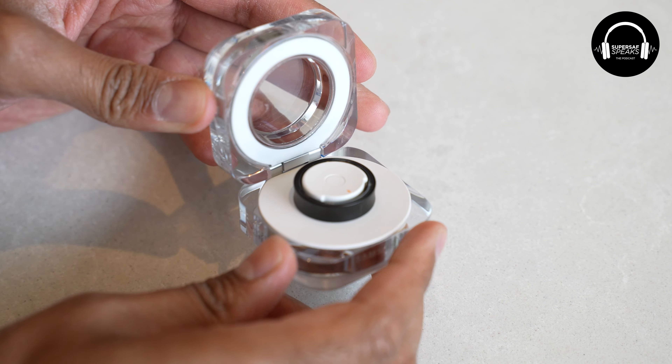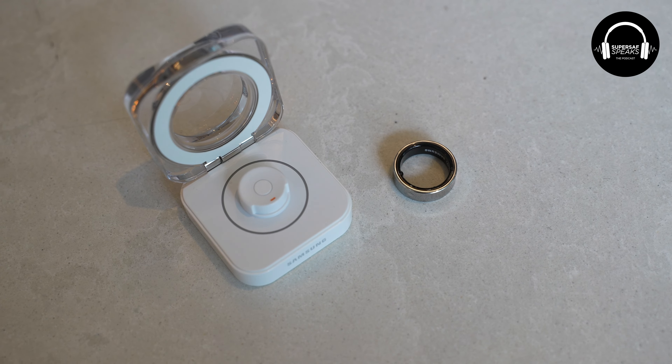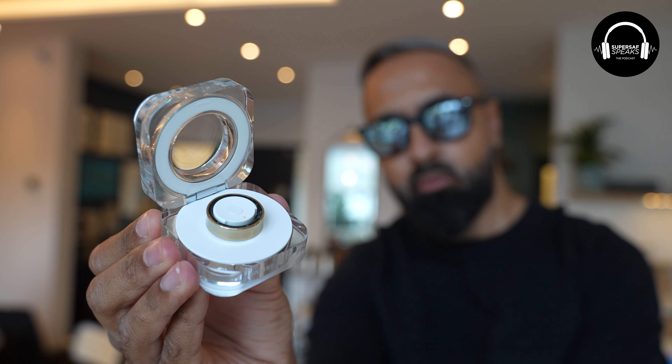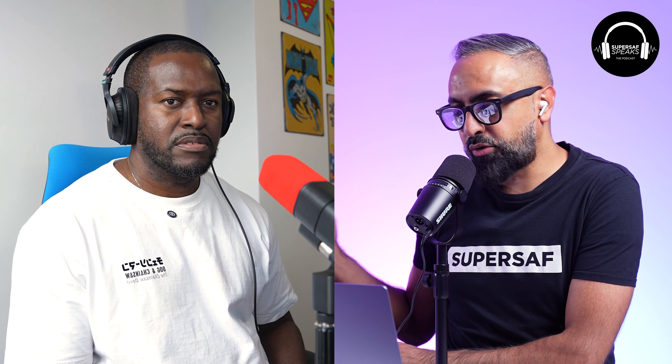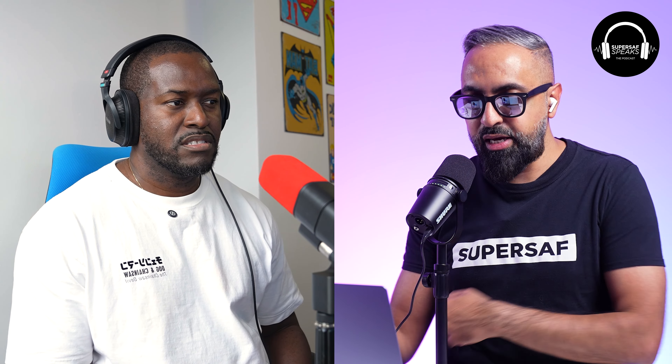One of my favorite things about the ring is the charging case. It has a built-in battery that gives you two to three full charges, so you don't have to plug it in all the time. That was a problem I had with the Ultrahuman ring — if I forgot to plug it in, that was an issue. With this, I can leave the case charging at home, fully charged wirelessly, and just pop the ring in when I'm in the shower. It's a very very good thing to have.